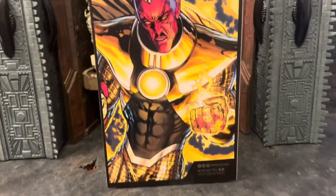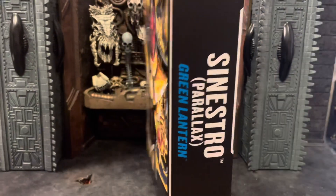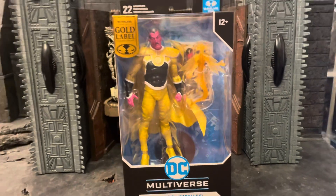Here's the first side of the package. Here's the back, and I love that imagery — looks very, very good. Here's the side of the package. Let's open it up and see what we're looking at.